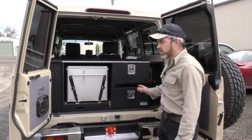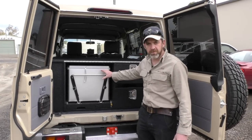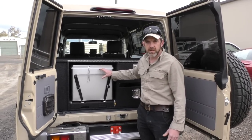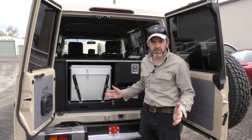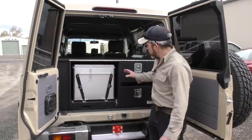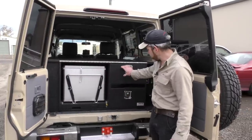A quick rundown on what we've got here: built-in fridge on a slide. This particular fridge is the Engels 60 litre. Of course we can make the system for any fridge because the whole thing's custom-made, as with all our systems.